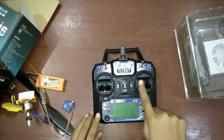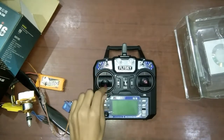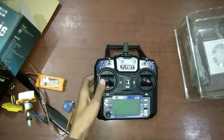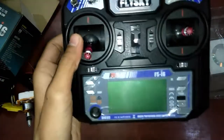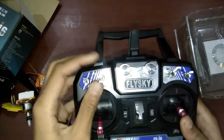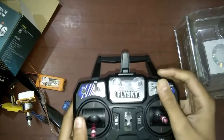Channel 1 is here, channel 2 is here, channel 3 is the throttle stick, and channel 4 is the rudder. You will also have an LCD screen to set up and configure various functions. It has some auxiliary switches, 2 dials, two 2-position switches, and one 3-position switch.